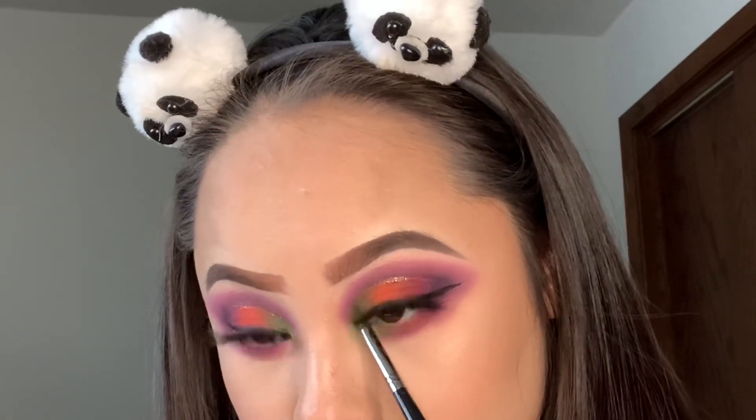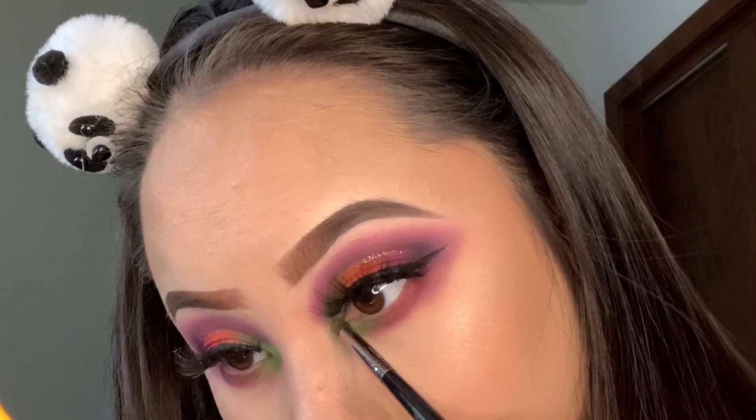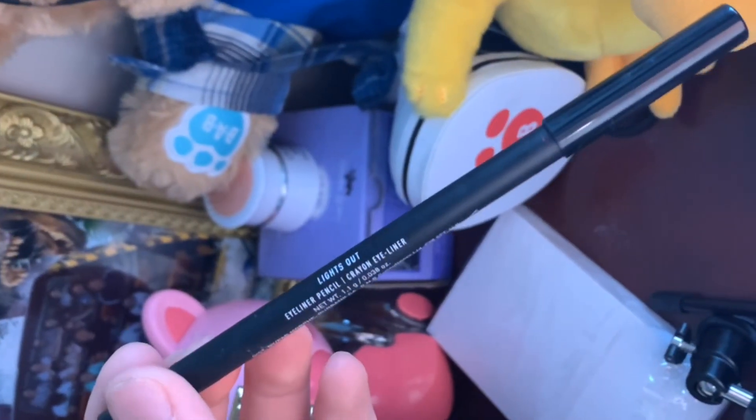I decided to add the green to the inner corner just to make it pop, and then I'm going to use this Morphe gel liner in my waterline — it's so pigmented. I definitely love this gel liner.